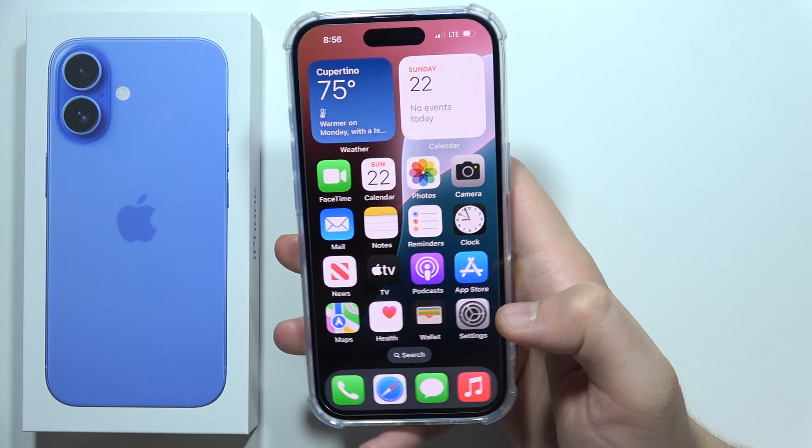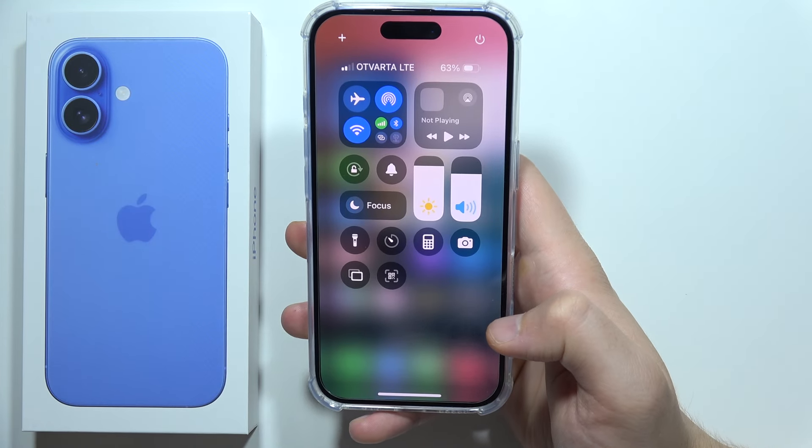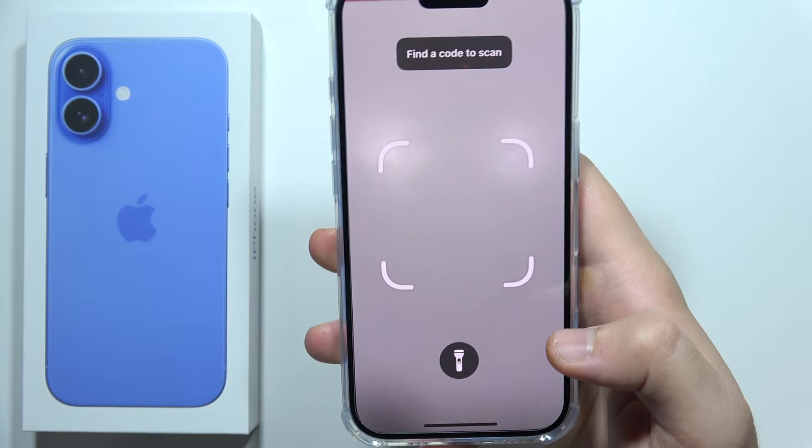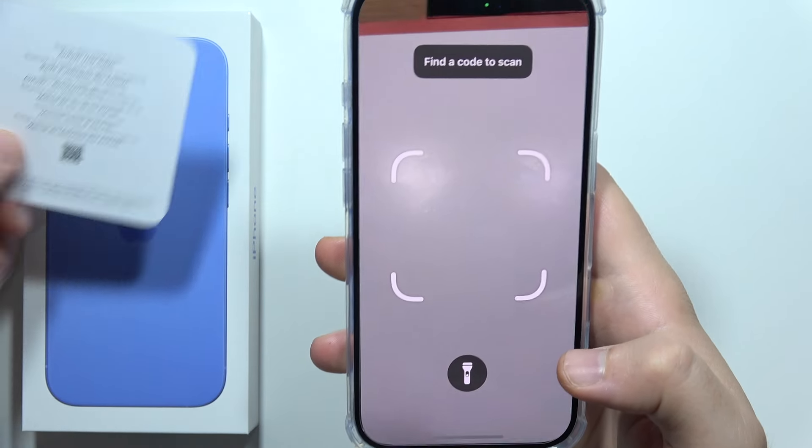To scan QR codes on your iPhone 16, first you will have to open the Control Center and click on the QR code icon. Then with your camera you will have to actually scan the code.